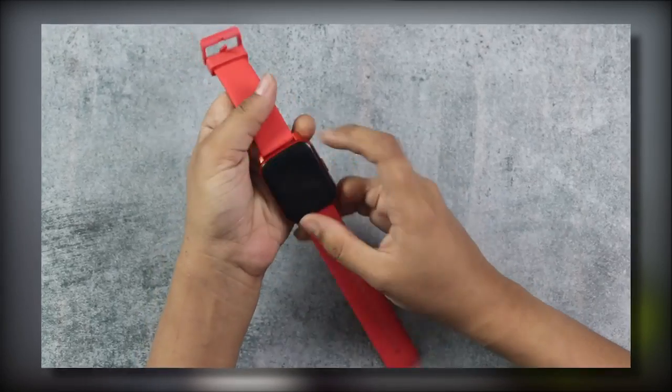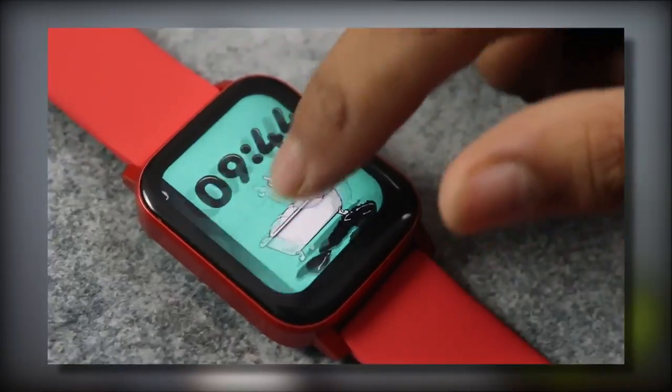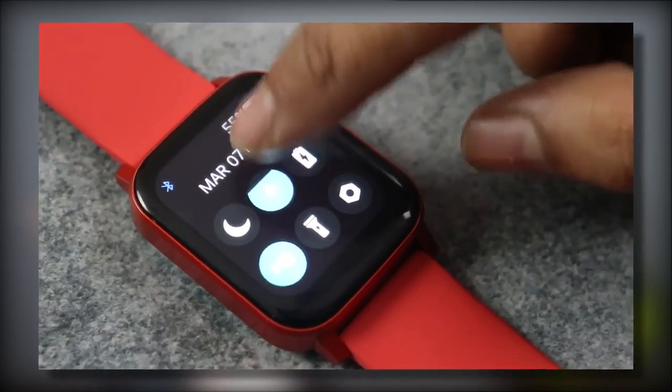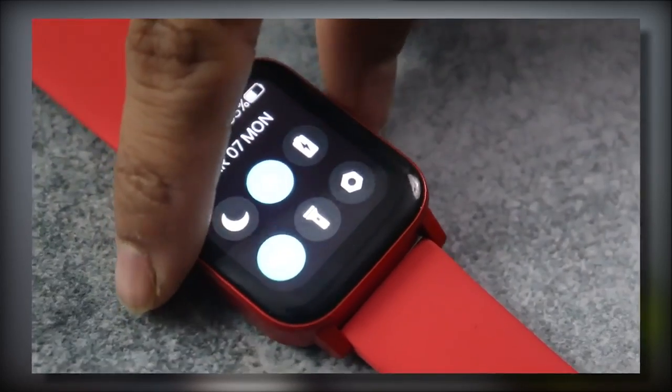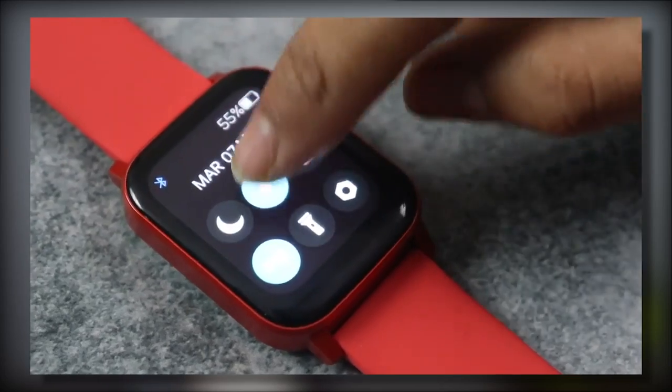When you wear a watch, it should feel light so you can wear it for a long time without being uncomfortable. So there is a clear purpose here, and it looks good. Besides this, the display is 1.69 inches with a peak brightness of 600 nits — this is a good highlight. I bought this watch myself and it's very bright, and I like it.